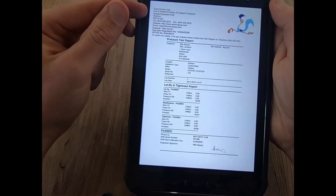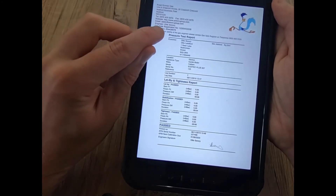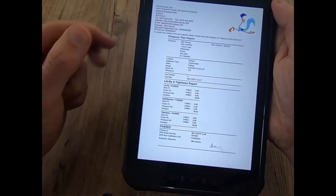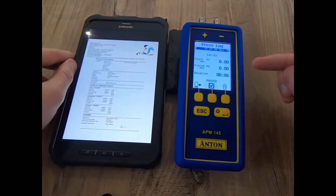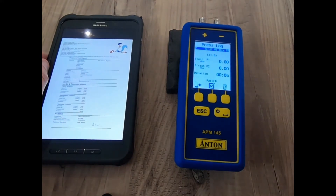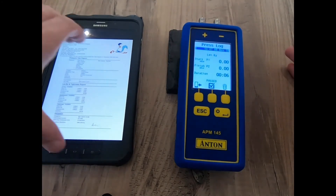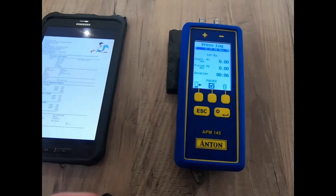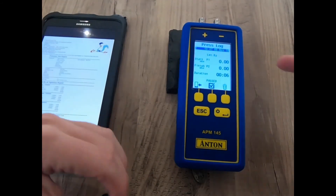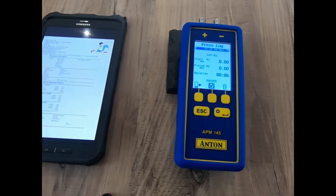I've got my let-by and tightness test results in PDF format with a company logo if required. All my Gas Safe engineer records are here — my Gas Safe registration, and if I'm OFTEC I can get my OFTEC number in there along with all my details. With a simple push of a button I can email that to my customer or add it to my CP12. That completes a brief look at the pressure menu and how the APM145 can help you in your day-to-day work.